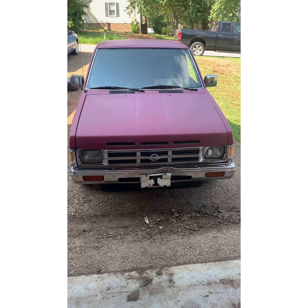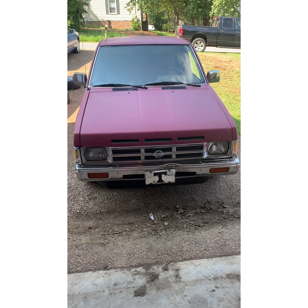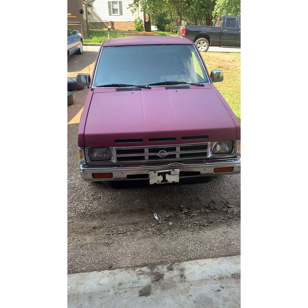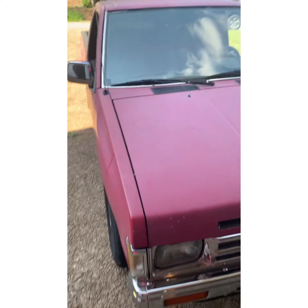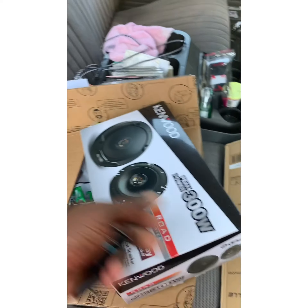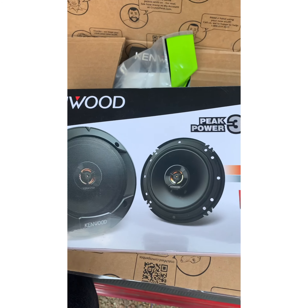On today's episode of Fix It, we got a 1991 Nissan Hardbody. I remember wanting one of these back in the day. We got a whole gang of things we're gonna put in here. Let me show y'all the goodies we got inside. It comes with two speakers in each door — one over there, one over there — and we're gonna put in two door speakers.